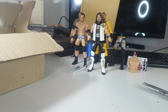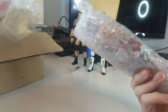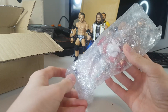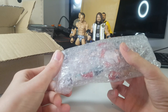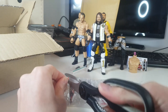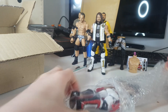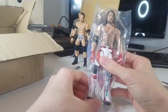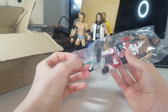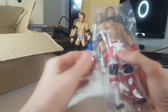Here we have one I wasn't even planning on getting until I asked him how much it would be, we agreed on a price, and I just copped it. It is another AJ Styles Elite. We have the WrestleMania 32 AJ Styles — I can't believe Mattel haven't made this yet, it's absolutely crazy. We have the normal mike holding hand once again, the detail on them gloves is crazy.